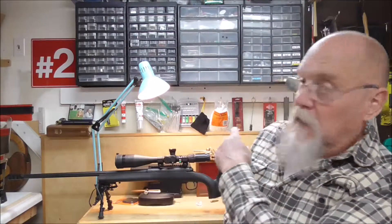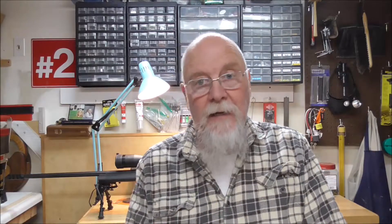Now that I'm retired, I decided that I wanted to look at getting into long-distance shooting. So I got the rifle, I've got the bullets, I've got a gong. I finally found a place where I could shoot a medium distance anyway.